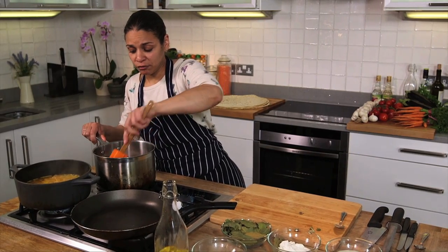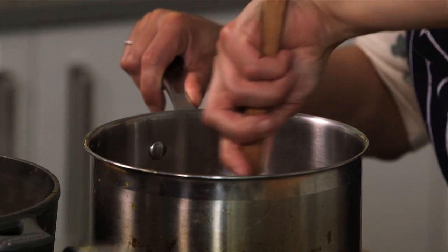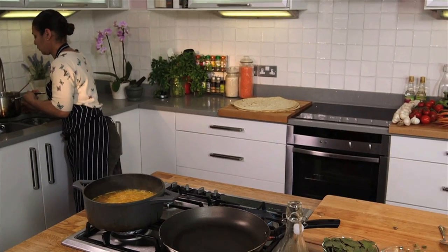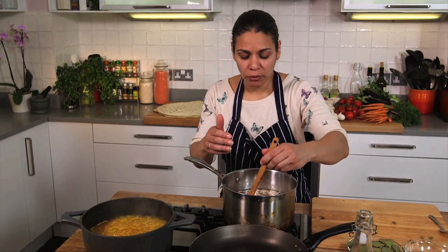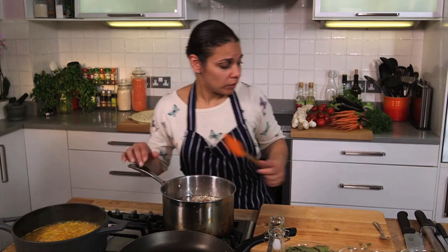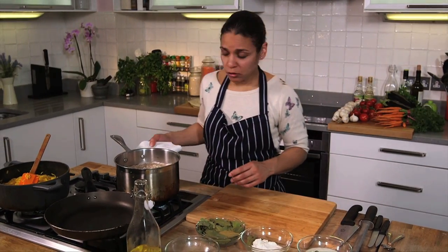Top up with water and cook that out for about an hour to an hour and a half, just until the meat turns tender. Once you bring this up to the boil you'll notice there's a foam on the top — you must remember to skim this foam off. We wait for this to come up to the boil and then turn it down to a simmer for at least an hour.